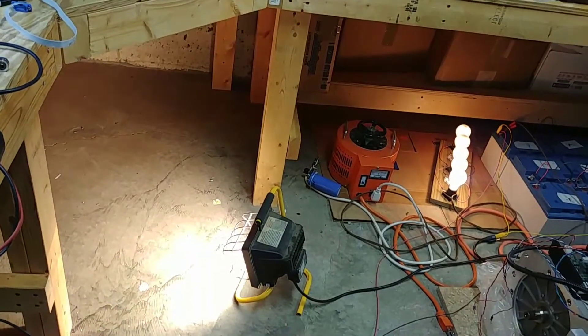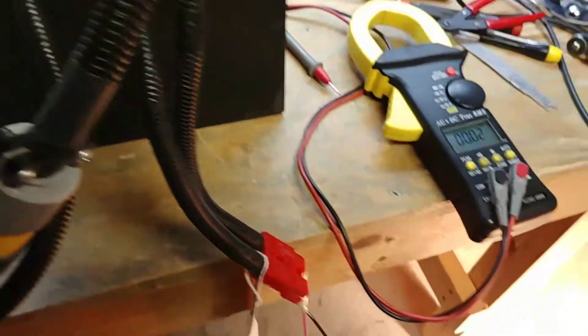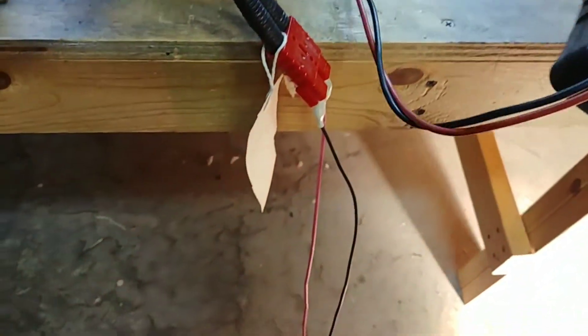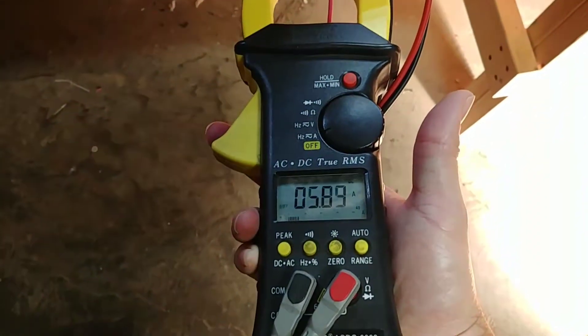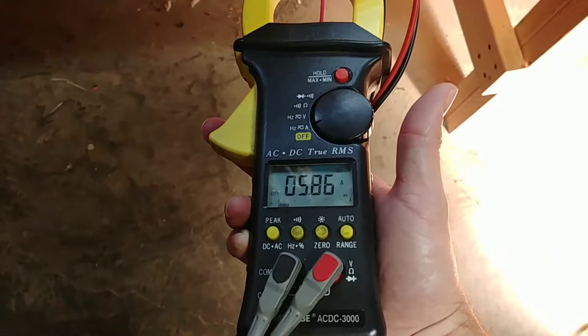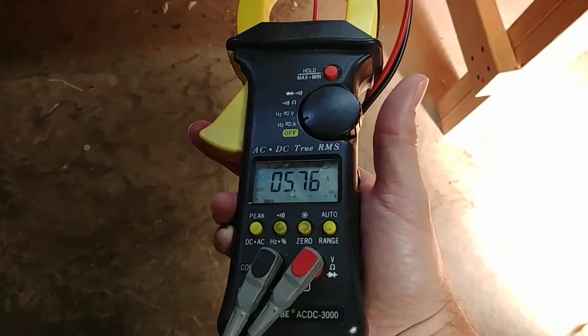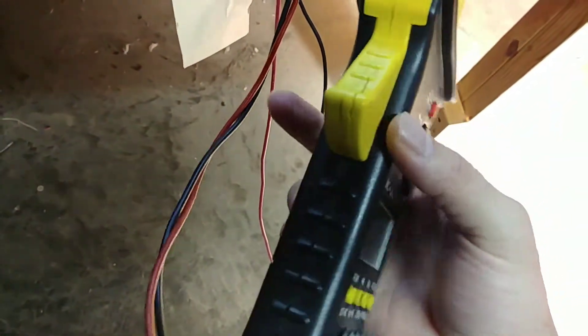Got to see the lights get brighter. Fan comes on, and let's see how much current we're putting out. The original complaint was that it wasn't putting out any current, and so we're putting out about — I'd say about 6 amps. I dropped my meter and it cracked and it doesn't quite work as well as it used to.